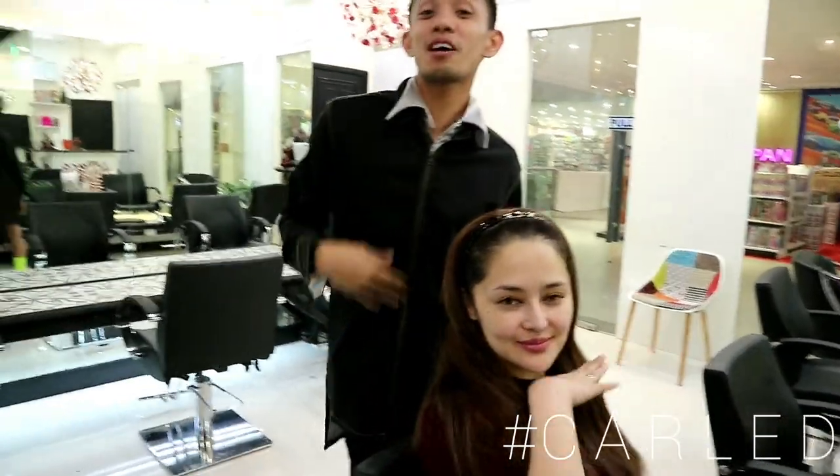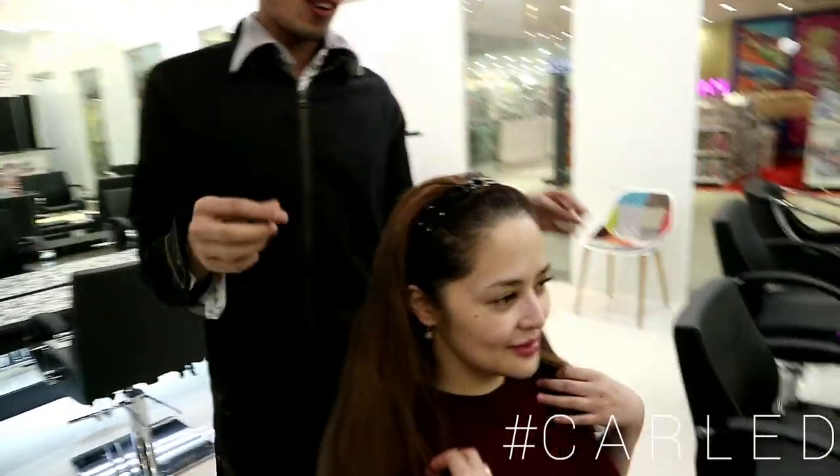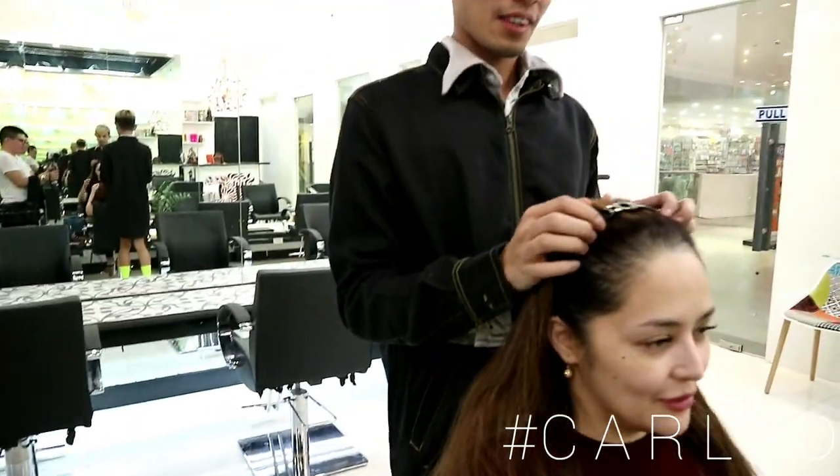Welcome to Live Support Live Vlog. So ito na. Mag-e-retouch na kami ngayon for the whites.